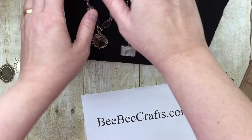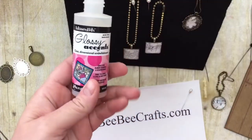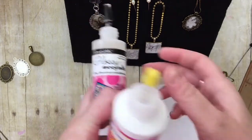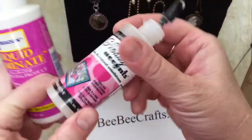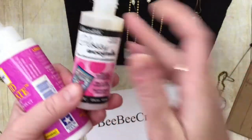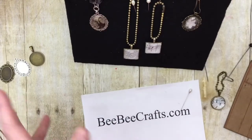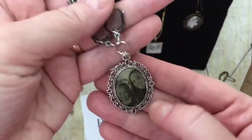I decided to do one with a photo. I have both glossy accents and liquid laminate — in all honesty I've had less good results with glossy accents over the years. Liquid laminate is much more liquid, dries clear, and stays clear for more years. Glossy accents has a slight yellow tint and will get more yellow over time.